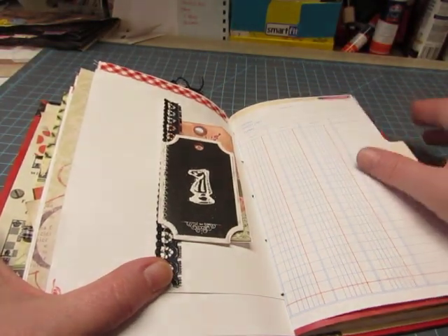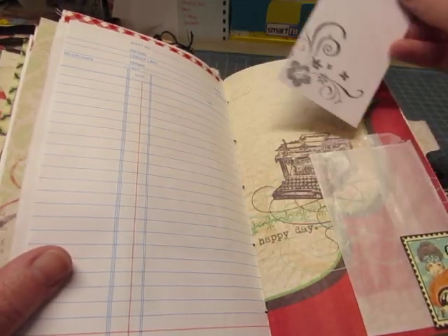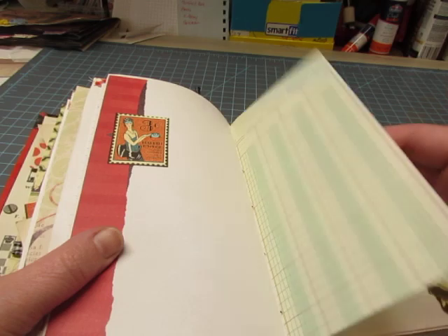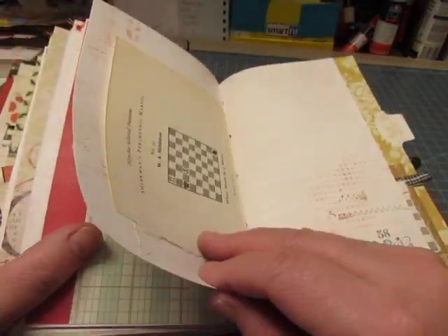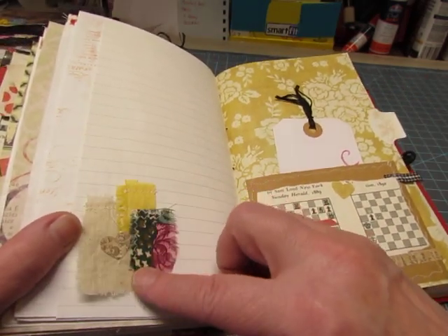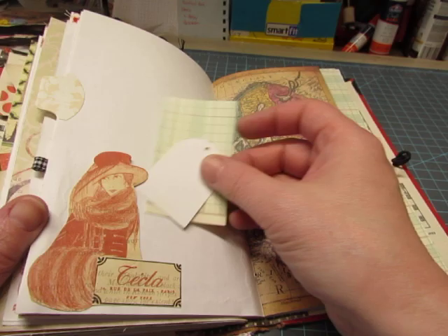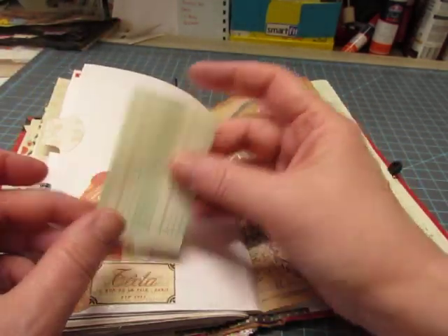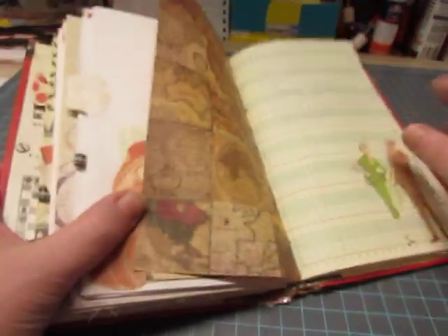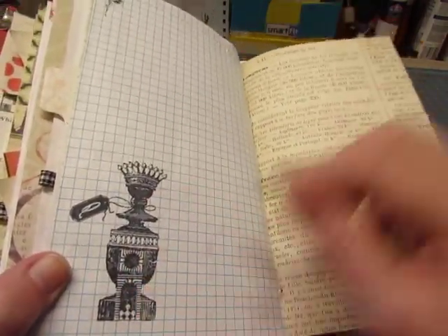There's fabric up here and a tuck spot, with a little chess piece that's embossed, fabric pieces, and a little paper heart. This is ledger paper leftover, set aside for journaling. And there's a queen chess piece.